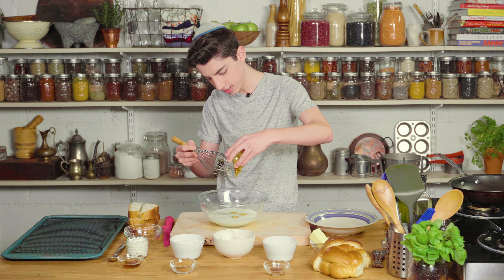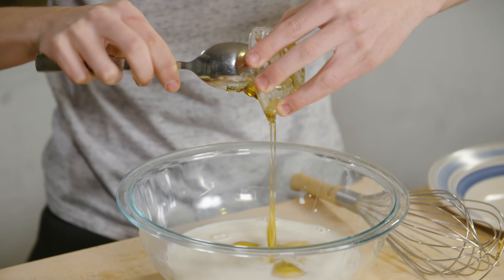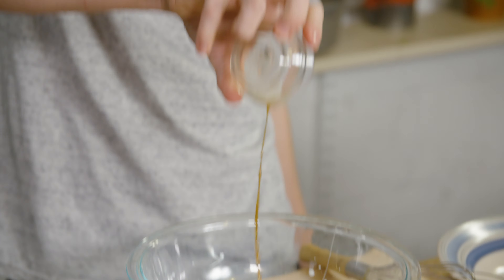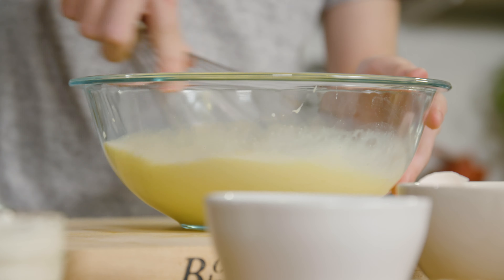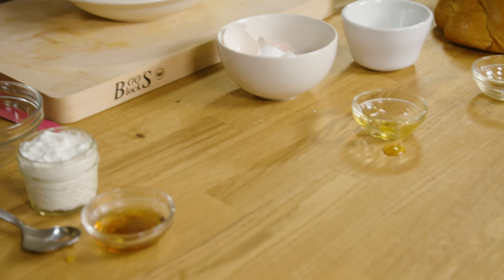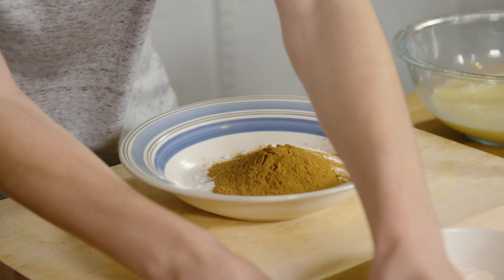Now let's add in some honey for a little bit of sweetness. Let's just use a spoon to get all that honey in there. And let's add in just a little bit of vanilla extract for a flavor boost and whisk that all together. Next, to prepare the cinnamon sugar mixture, we're just going to take some sugar and add that into our bowl, then add in some cinnamon and mix that together.